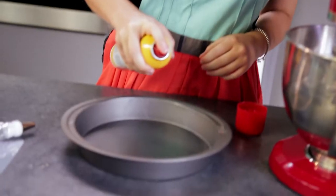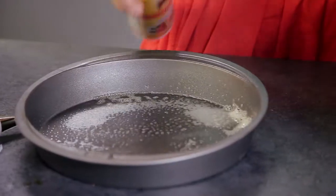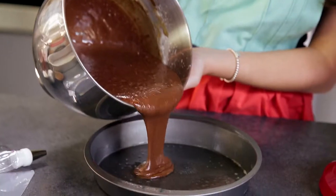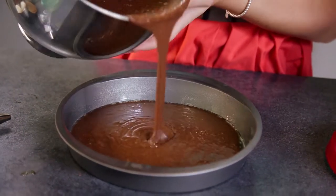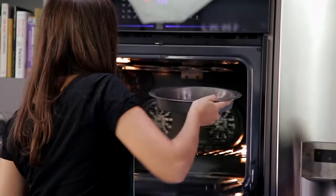Now I'm going to spray non-stick spray onto my pan, being sure to get the sides. Now I'm pouring the cake batter into my pan, making sure to only do a very small amount because I don't want it to rise too much. Now I'm going to put this in the oven for about 20 minutes.